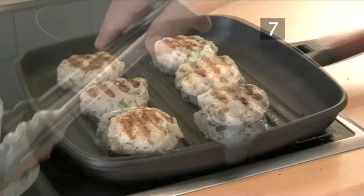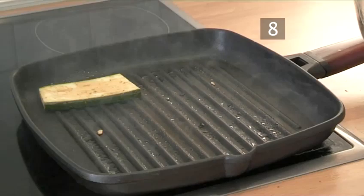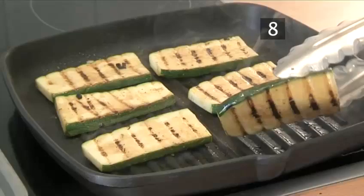Step 8: Grill the courgette. Using the same pan as the fish cakes, grill the courgette slices for 2 minutes on each side. When they are done, remove.